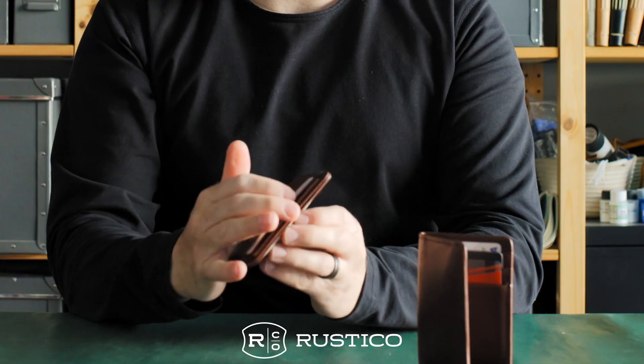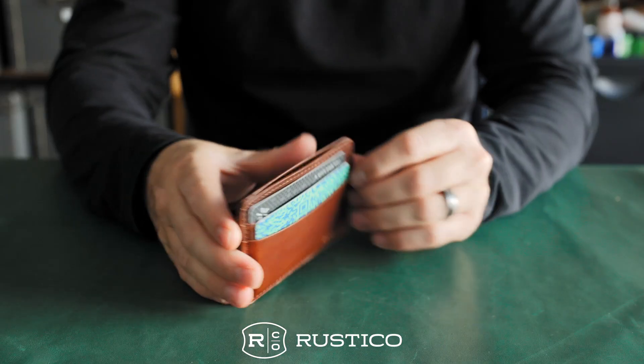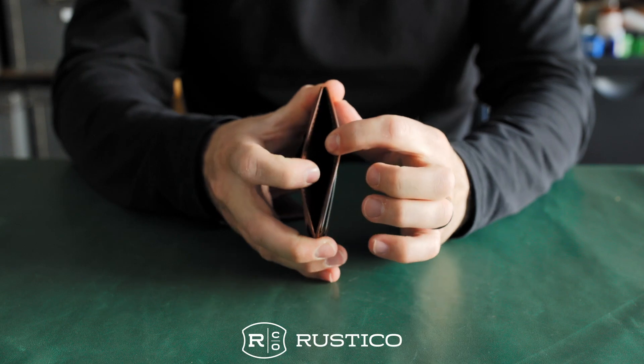Both of these wallets include an RFID blocker card. The card wallet has two pockets on the outside and two on the back, and then there's a divider section in the middle for cash, receipts, or even more cards.